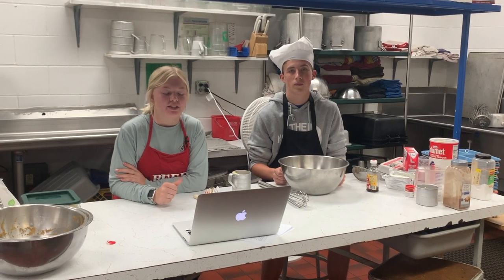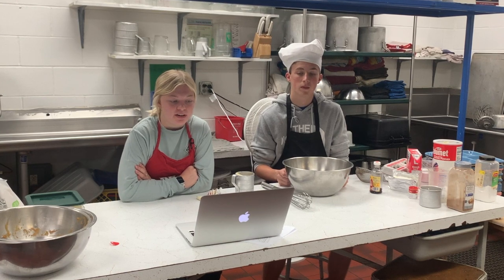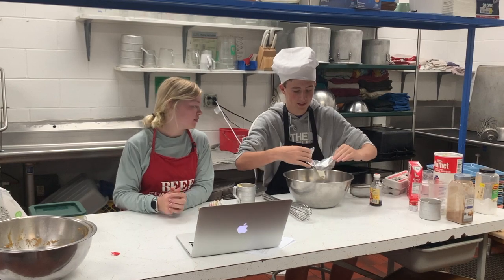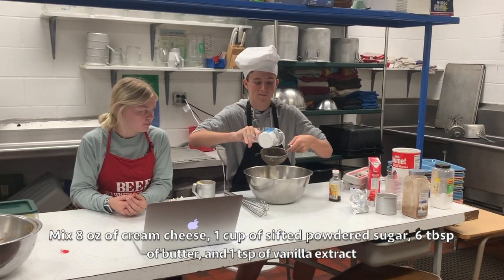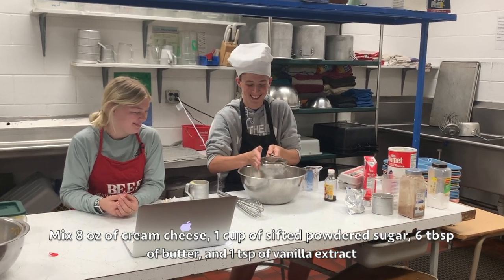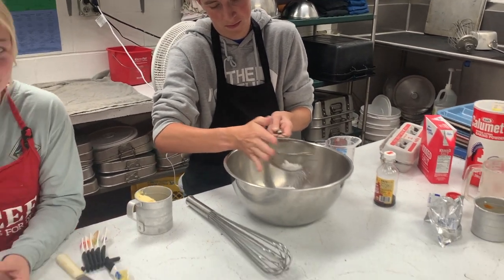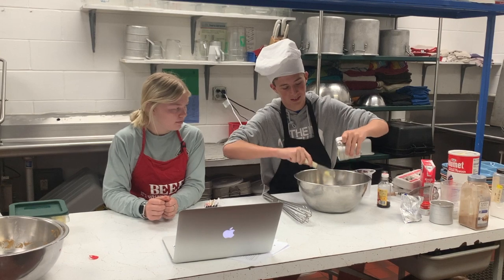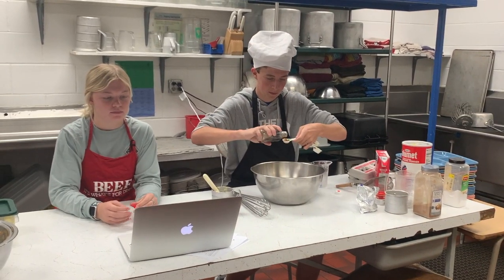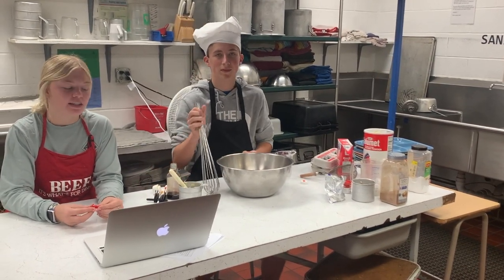While your cake is baking, you want to make the cream cheese filling. Your ingredients are cream cheese, powdered sugar, butter, and vanilla extract. Then you want to mix all of these together in a bowl until they are smooth.